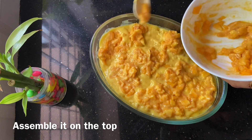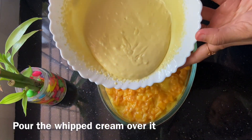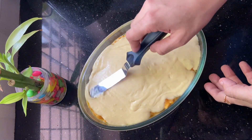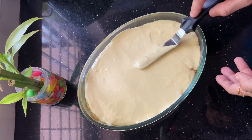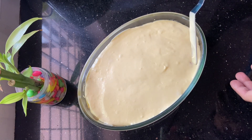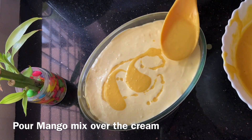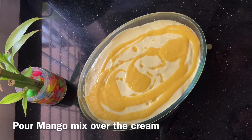We'll mix it up. Then add a little bit of whipping cream. Then we will add a little bit of water. Then add a little mango mix and put it on the top. Then I put it in the fridge — we are going to set the food in the fridge.